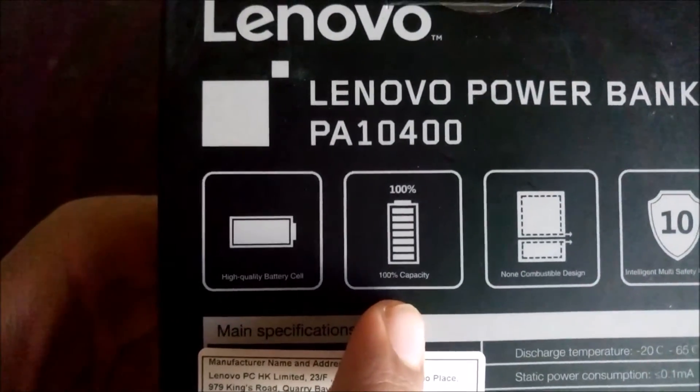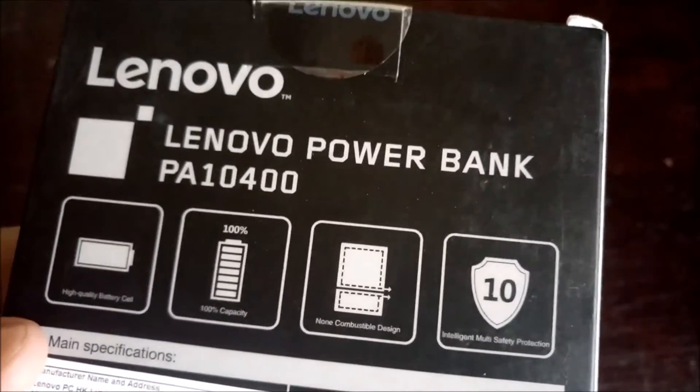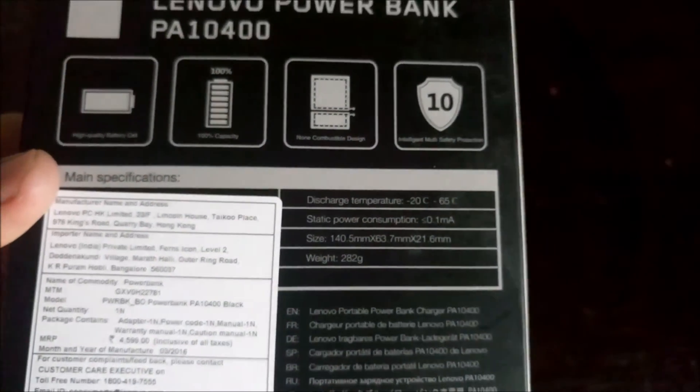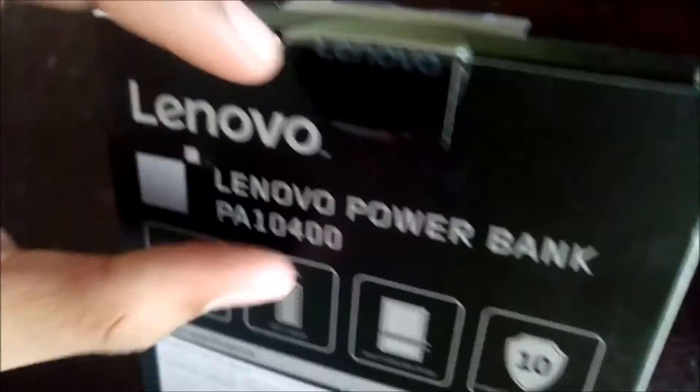If I talk about the back, it says high quality battery cell and 100% capacity. There is lots of stuff written over here. If I talk about the pricing, it is 459 and I got this after a discount from 799.